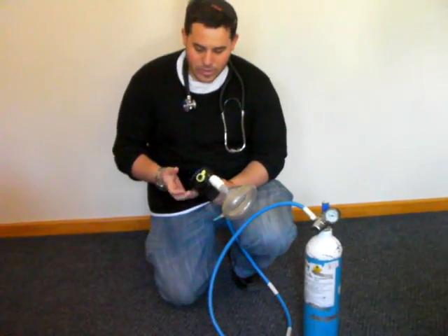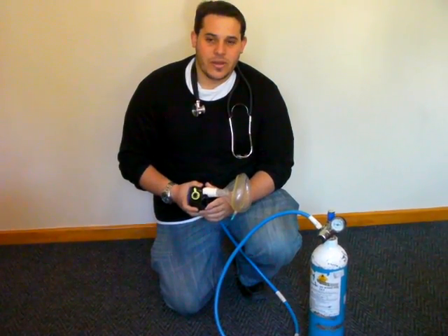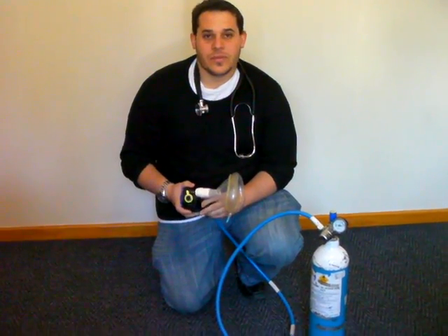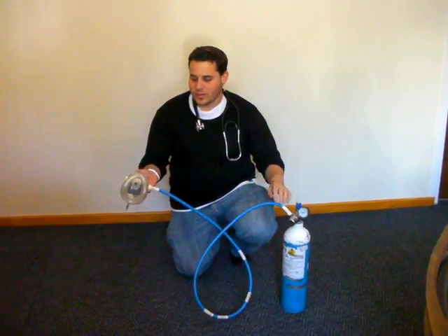Explain to the patient that it's a self-administered gas. When you breathe in, the gas will come in. The onset of action is from 30 to 60 seconds, or 3 to 4 minutes at most. Apply the gas to the patient.